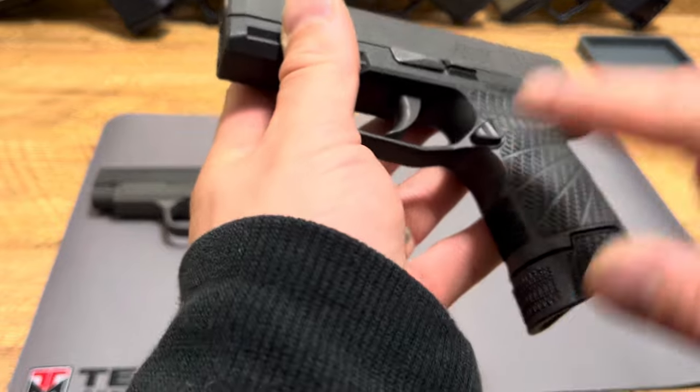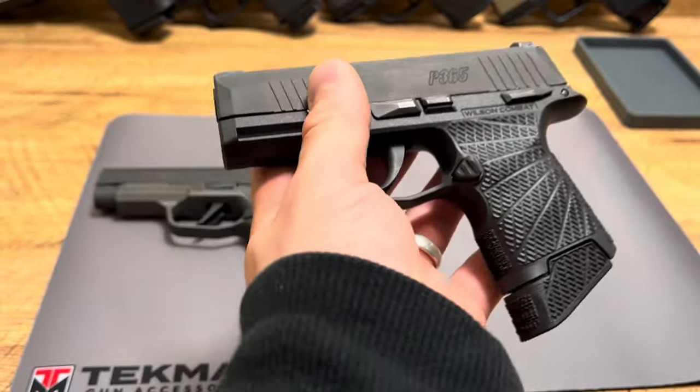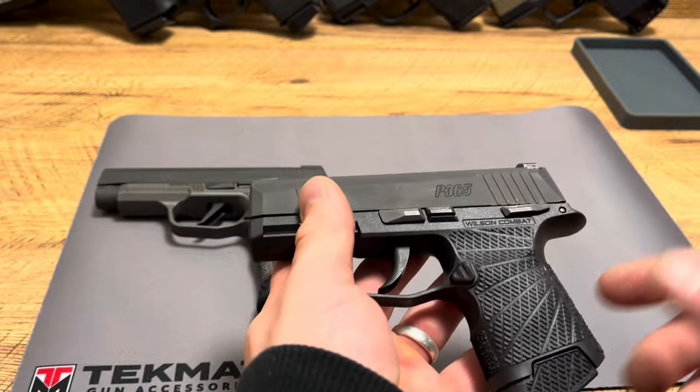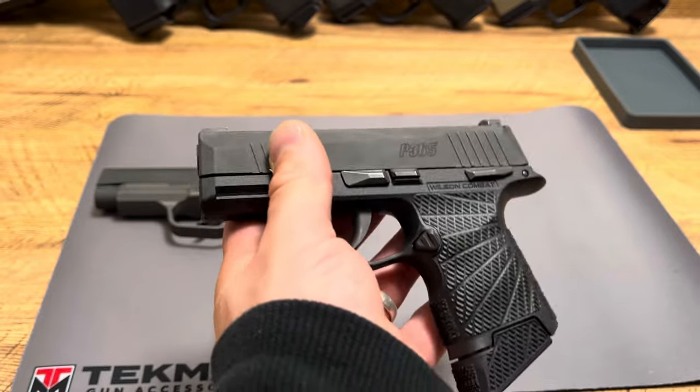The other thing I added to it is a Tyrant Extended Mag Release. The Tyrant Extended Mag Release works like a charm. I like it better than the Wilson Combat one and the original SIG — it's just much easier to use, especially on these smaller firearms.